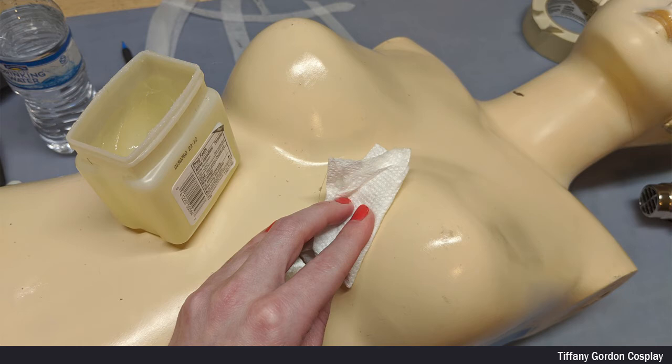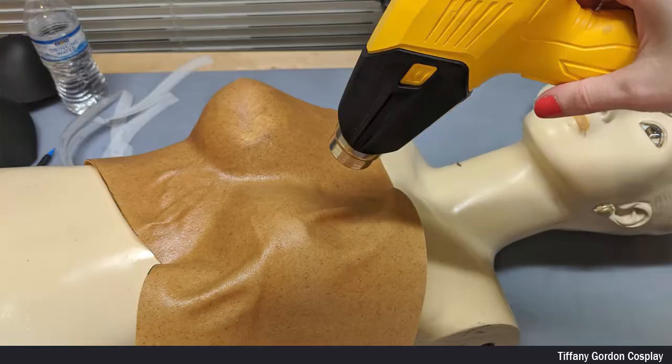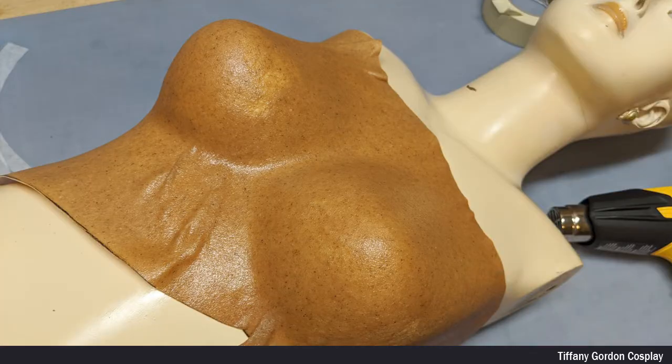I next got out one of my mannequins and I covered the breast area in Vaseline. The reason for covering it in Vaseline is so that way the warbler won't stick to the mannequin. I then used a heat gun to heat up the warbler to form around the breast area. I've started using warbler underneath my breast areas for cosplays, because most of the time when transporting your EVA foam pieces in suitcases, the boob area tends to get squished a little bit, and this helps to prevent that.